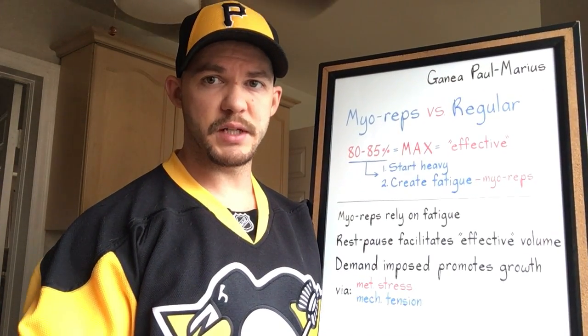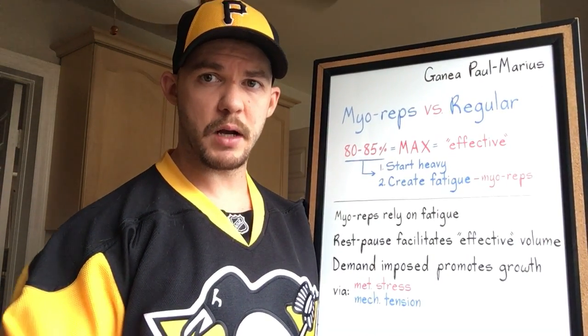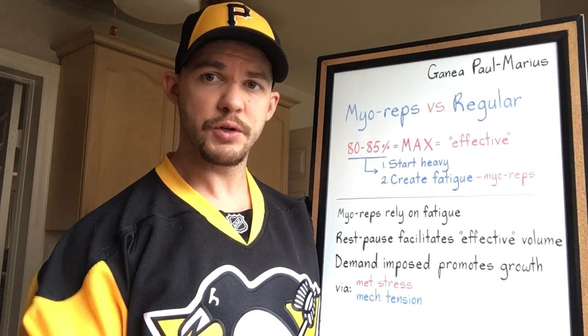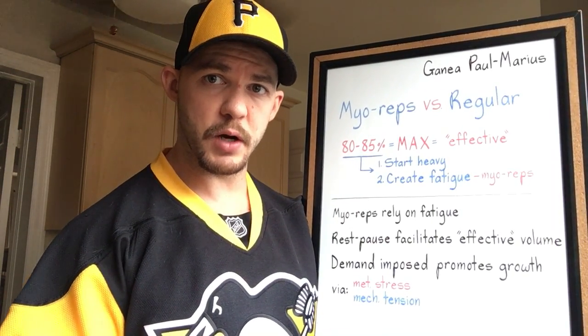Alright, so I got a question from a guy whose screen name is Ganea Paul Morris. He wants me to talk about my reps. He said he had a trainer for something like six months, didn't learn too much, but he was introduced to my reps and wants me to talk about it now, so I will.